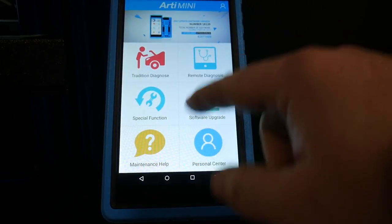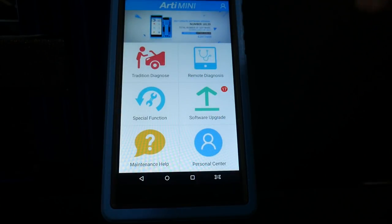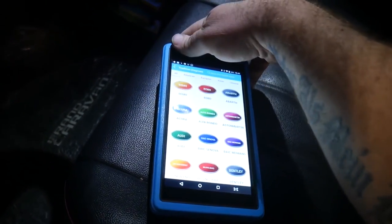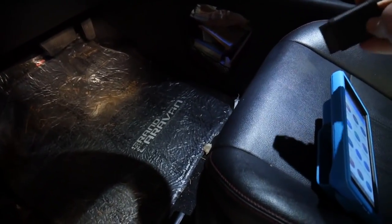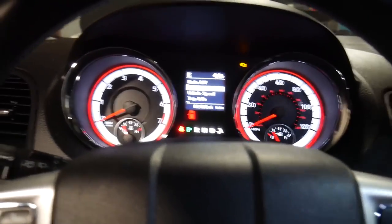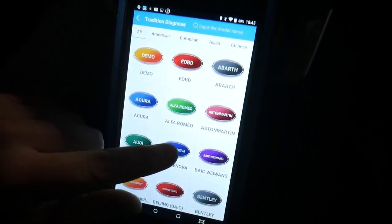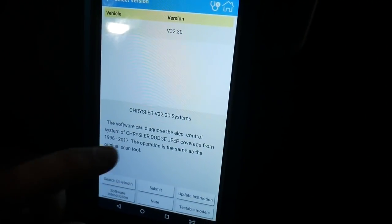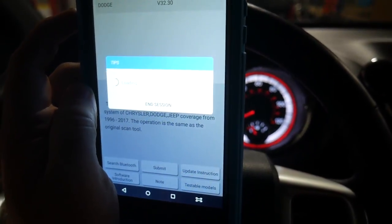Going back to the main screen — maintenance and help, personnel center — you're able to adjust all your profile and settings. We want to get into the diagnostics portion to see what this thing can actually do. To give you a quick test of the full function, we've got our 2016 Dodge Grand Caravan here in the shop. We're going to unplug the OBD2 port connector and plug it into the vehicle, then get into the scan tool. We scroll to our Dodge, click on that, and it brings up our software options.